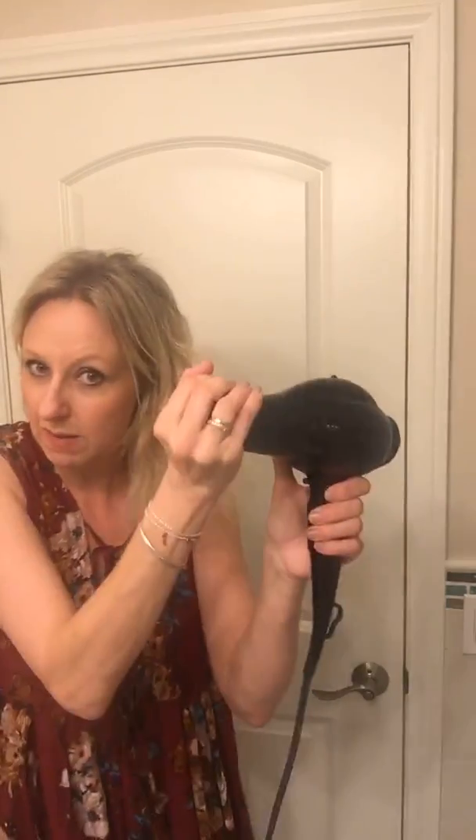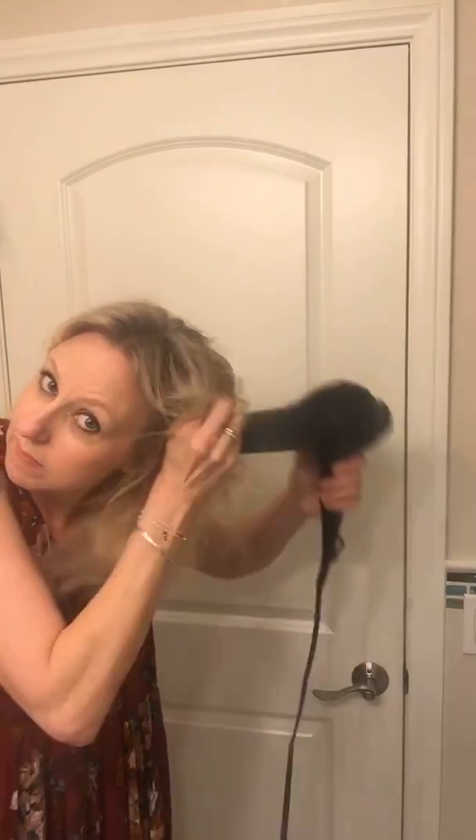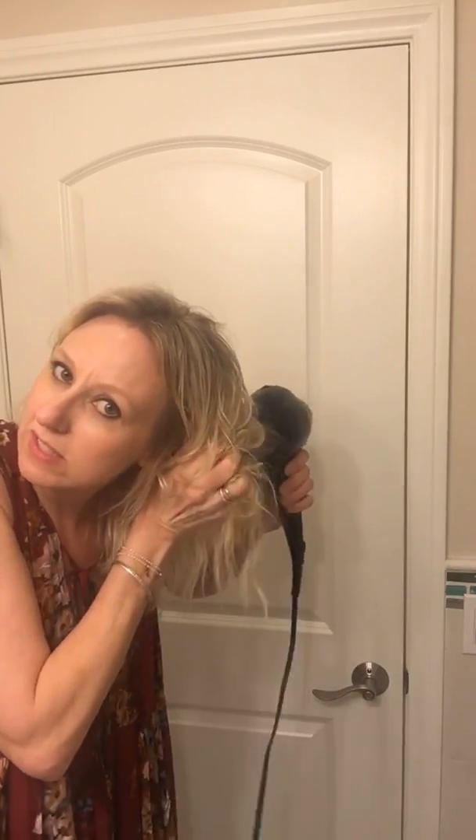If I had a diffuser I'd use one right now, but I don't have one, so I'm just going to put the product in and scrunch my fingers in. I actually used my dryer on low — I'm going to turn it on low and use my hand to cup up and scrunch. I'm not grabbing the blow dryer against my hair; it's also on low temperature. You can feel that curl coming in there and it's a soft hold. Sometimes I use products and they're super crunchy, but this one has a much softer finish.